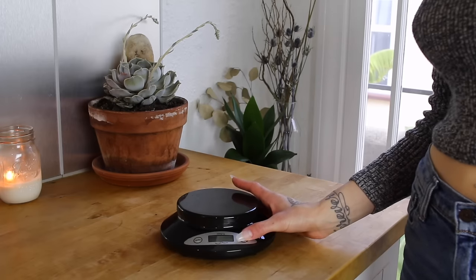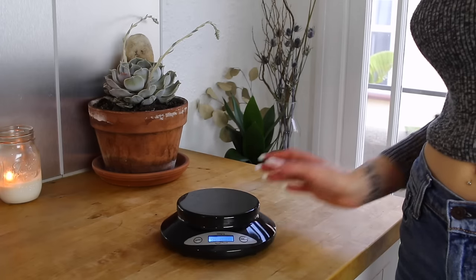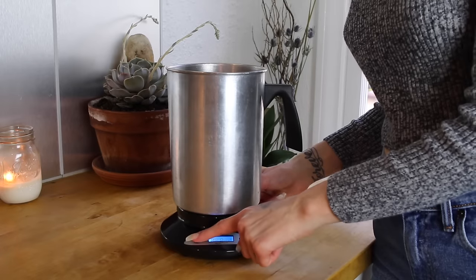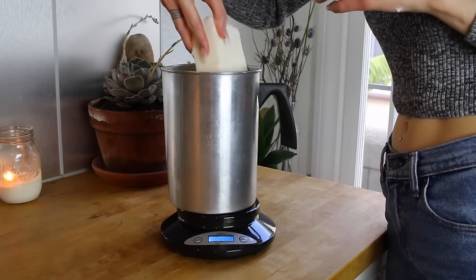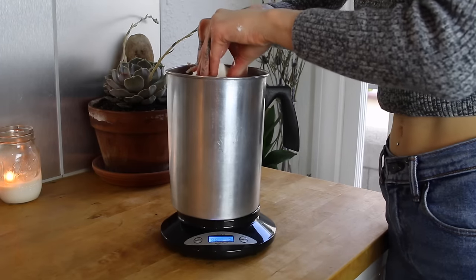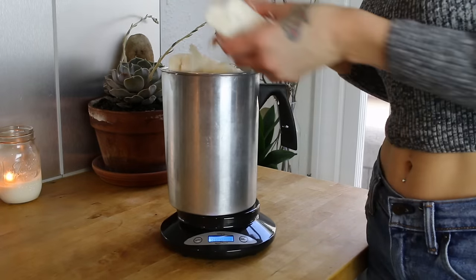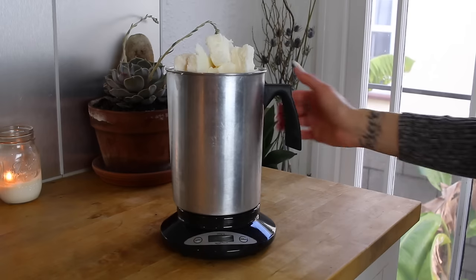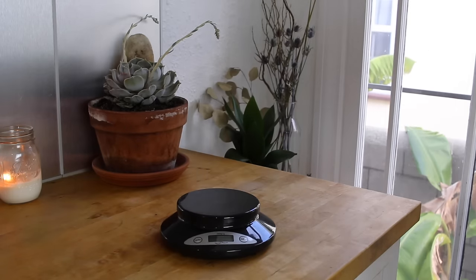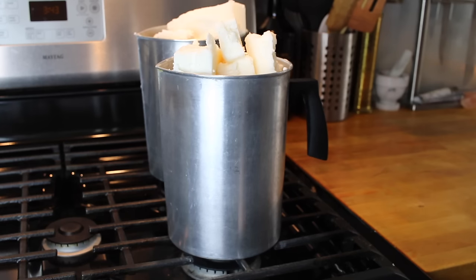The first thing you want to do is measure your wax by turning your scale on, placing your pitcher on the scale, and then hitting the tare button so that you are only measuring the contents of your pitcher and not the pitcher itself. Then you can add as much wax as you need. For one 16-ounce mason jar, I find that I need about 14.5 ounces of wax, so I'll multiply that by how many candles I'd like to make. I usually make four candles per pitcher, and in this tutorial, I'm using two pitchers.